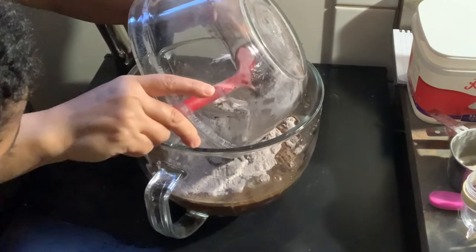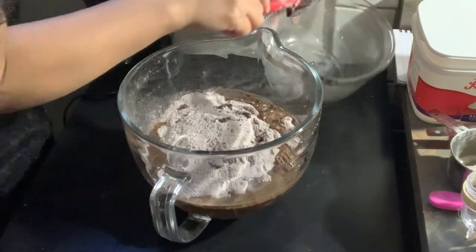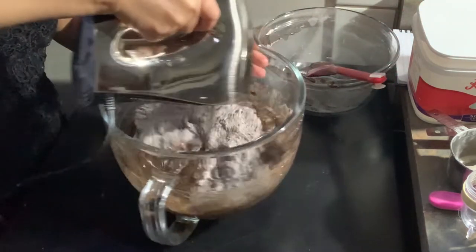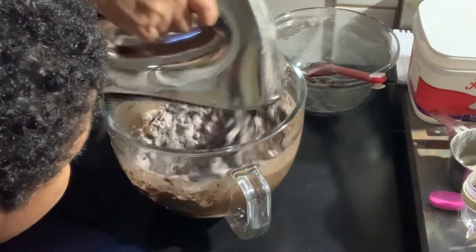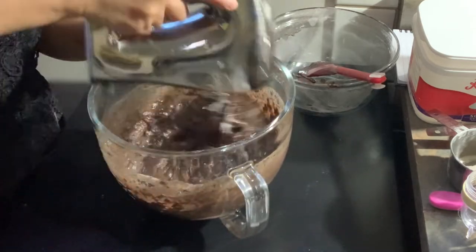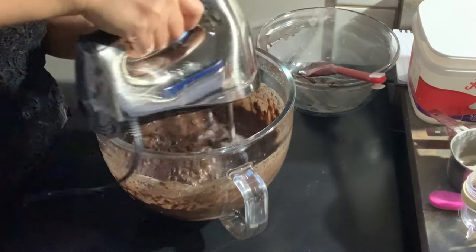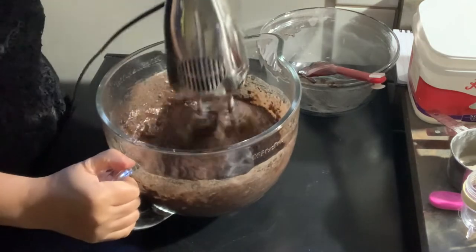You can use a wire whisk, hand mixer, or stand mixer — whatever you have, as long as it mixes well. I'm using a hand mixer here. Before you turn it on, stir manually first so the dry ingredients don't fly everywhere when the electric mixer starts.